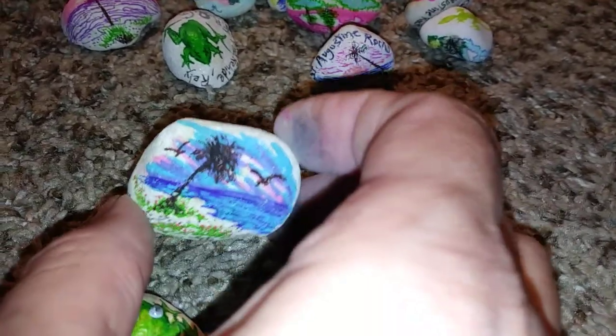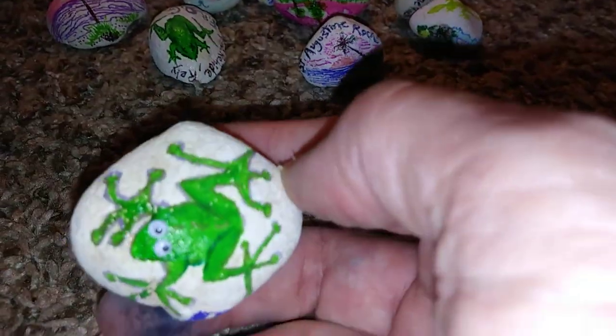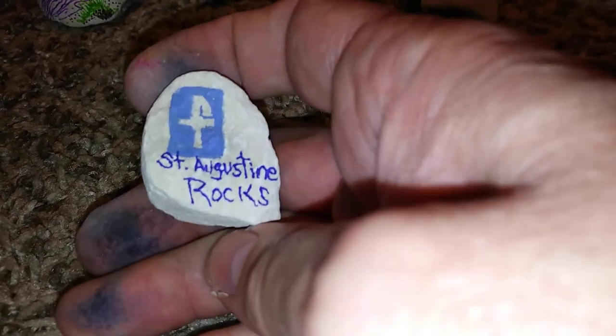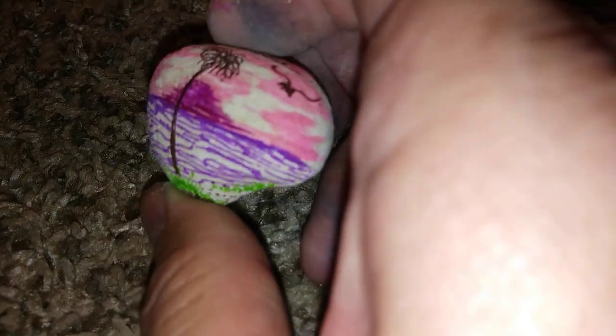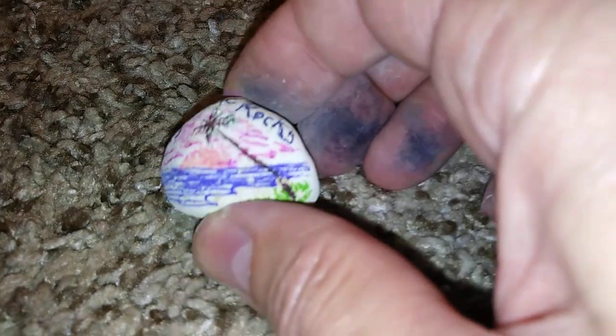I think a YouTube channel for St. Augustine Rocks or some type of rock group would be great — there's a big buzz right now on painting rocks. I would love to interview some of the people who do them and talk about what inspires them. What inspires me is living here in Florida. I pretty much grew up in Florida, lived in Ohio for a little bit outside of Cleveland in a town called Strongsville, and experienced snow for about six years as a little boy. But I really love Florida, and what I'm drawing many times is stuff I've seen here.